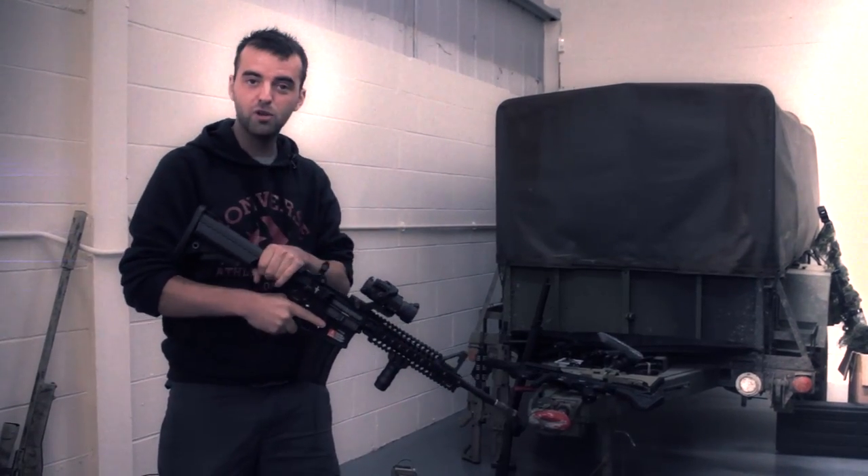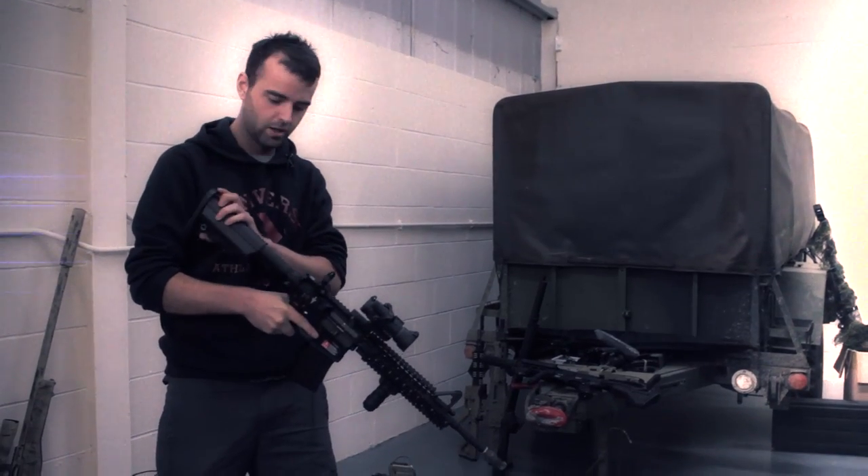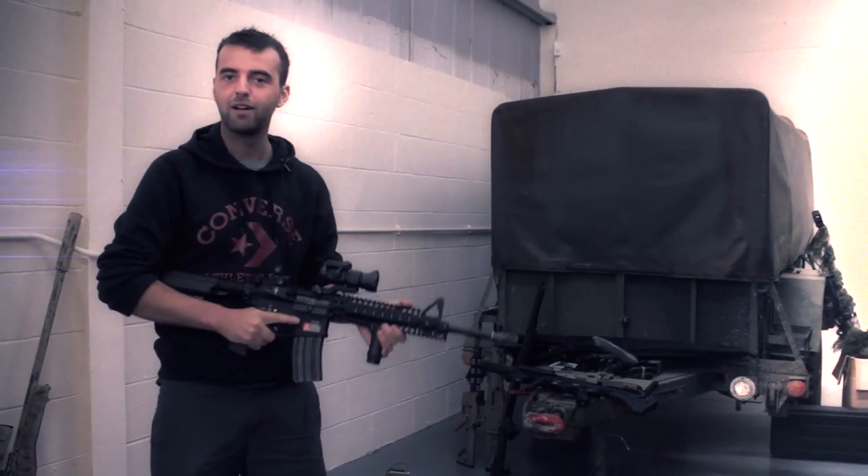Another thing to mention is the battery is housed inside the stock tube, which is pretty unique. That gives you the full travel movement on your stock there. I really like it. Fancy myself one of these.